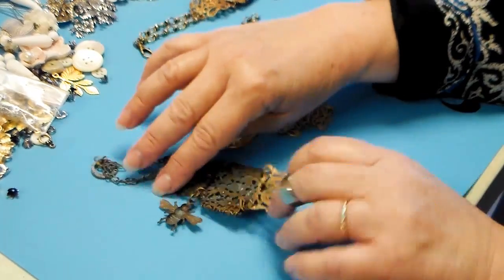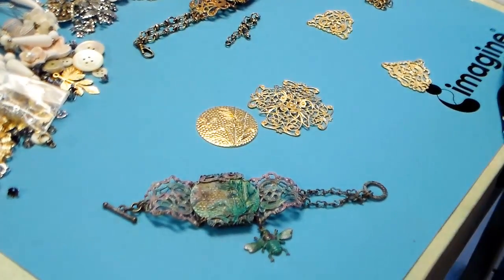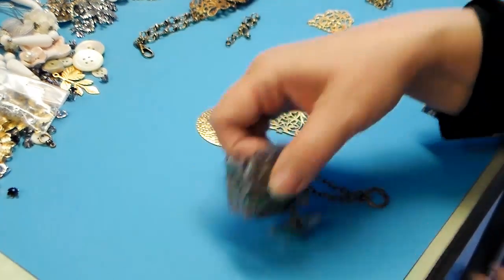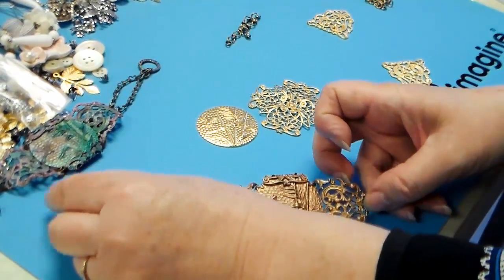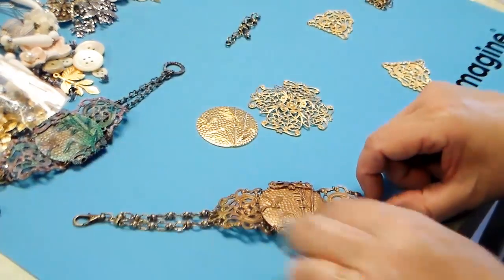That's how I made this bracelet, and then I added some color to it with paints. But then I made this bracelet again today — same parts, pretty much. I used a little bit different chain and I didn't put the B on it. This is what it came out like. The one difference I can see is I've got the chain going the opposite way on this one.